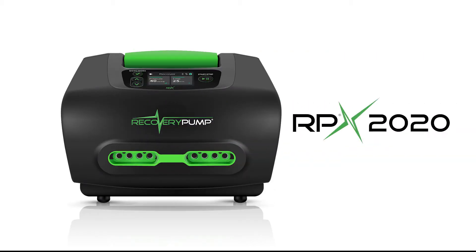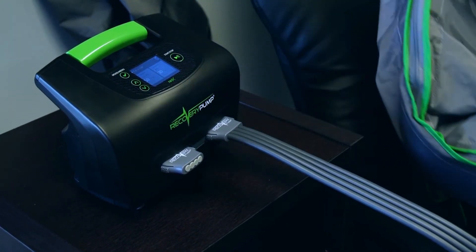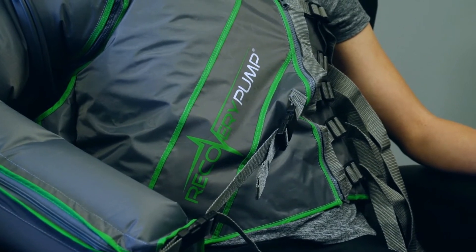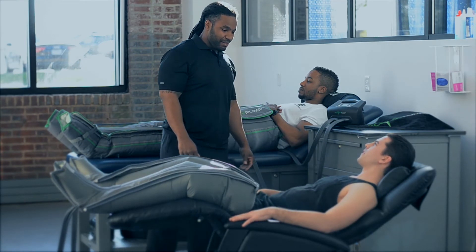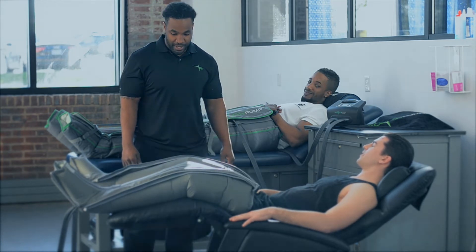Howdy ho, RP Nation! Today we are going to talk about how to get started with the Recovery Pumps RPX 2020 pump interface. For those of you tuning in who might not know about our compression pumps, the RPX 2020 is our digital compression device, and in combination with one of our compression garments, the RPX 2020 will give you clinical compression at its best.